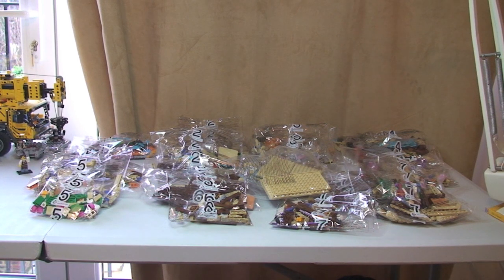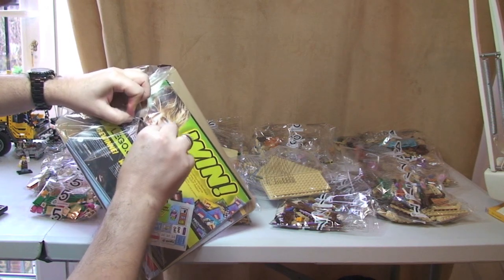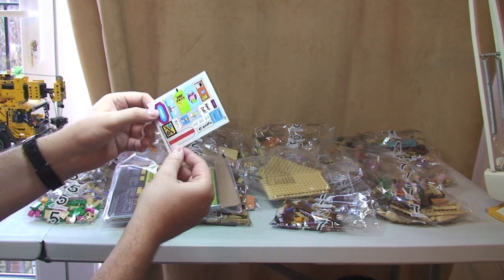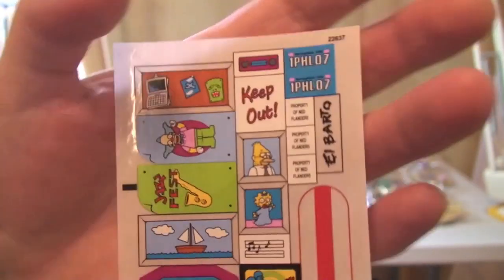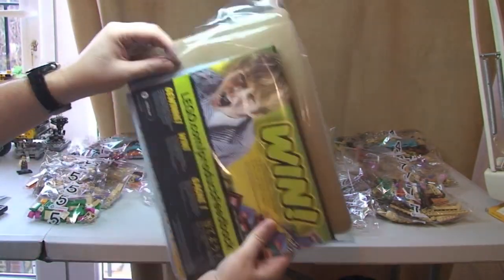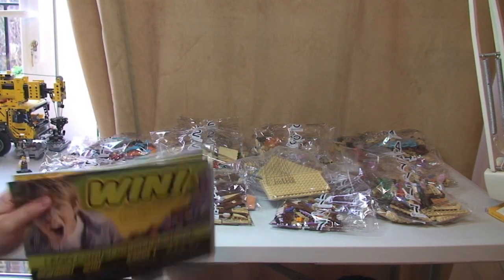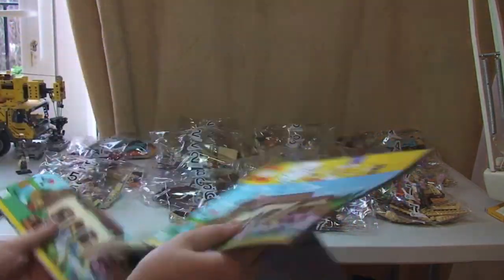So let's take a look at the instructions now. First off we have this sticker sheet — very cool and interesting stickers, pretty awesome actually, very colourful which you would expect from the Simpsons. So that's our sticker sheet. How many instruction manuals have we got? Let's take these out — we have a total of three separate instruction manuals.